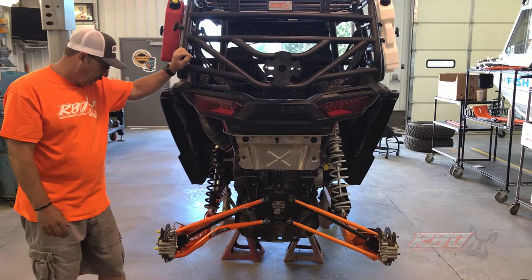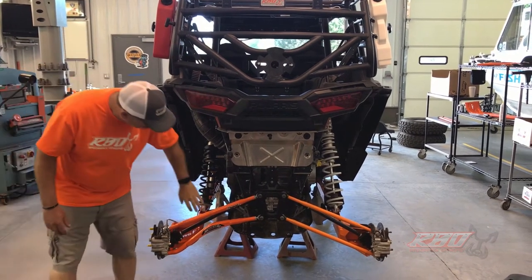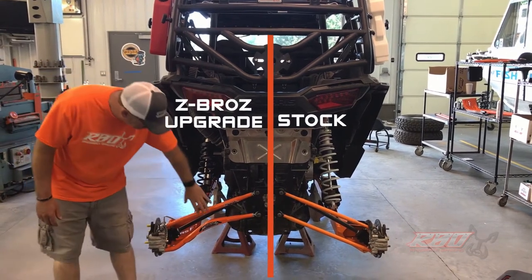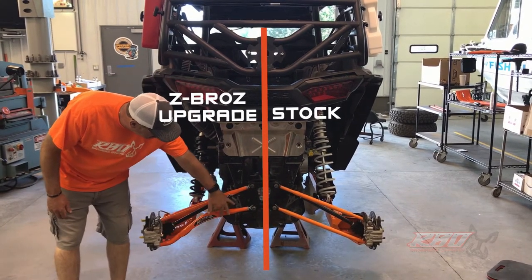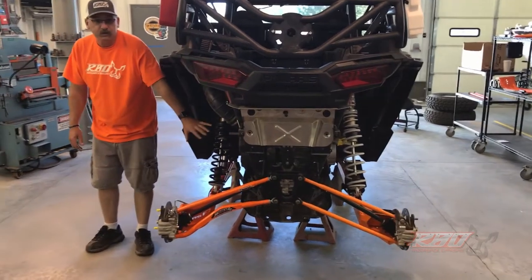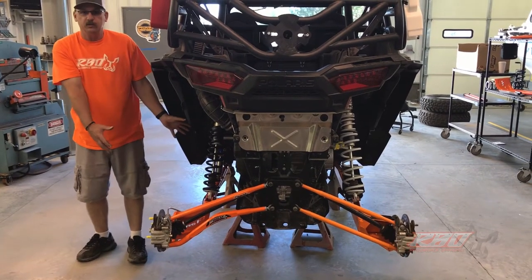Continuing with our build of this Razor 1000, we've got the Zebros high clearance suspension put on the back. We've left the stock side on so you can see the differences in the tube — obviously there's a lot more ground clearance. We're going to reposition the camera and talk a little bit about the suspension upgrades we've done to this side.